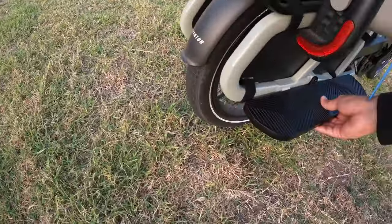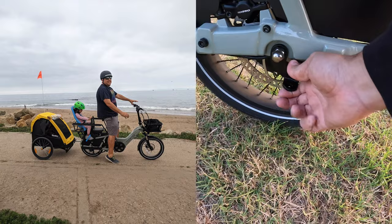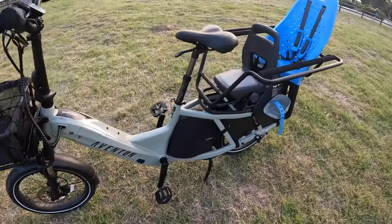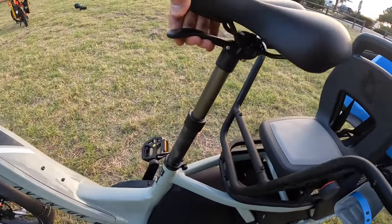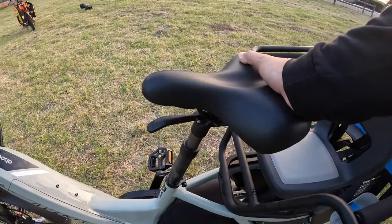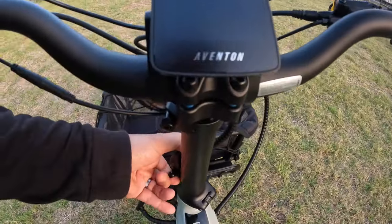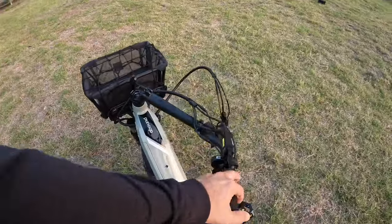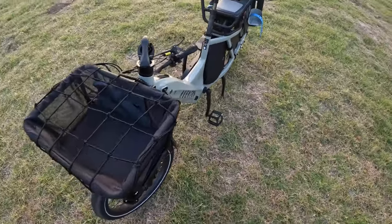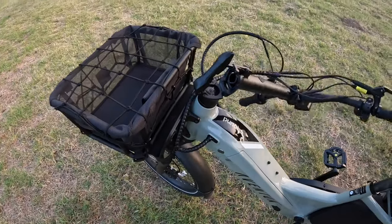You also have these footboards, which are stock. If you notice the other side, I actually don't have it on because I was pulling a Burley trailer. The seat is kind of nice — it's not a suspension seat, but it definitely acts a little like one and helps cushion the ride. Between the seat and the suspension fork, it makes for a really comfortable ride, especially for a cargo bike. The handlebars are also foldable — you can fold them, which is helpful when parking in my garage as it gives a little more space.